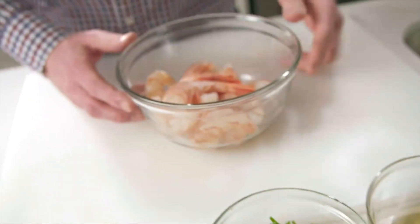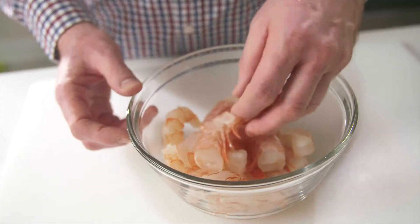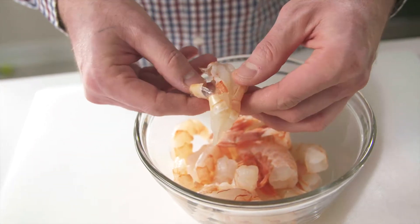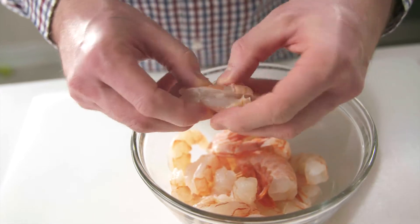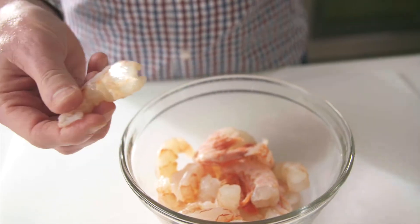These are our wild caught Argentinian shrimp. I'll just show you very quickly how to take the shell off. When you receive these shrimp, they will be head off and deveined. They're super easy to work with — it's just a matter of pinching the shell and twisting the tail. And that's it.